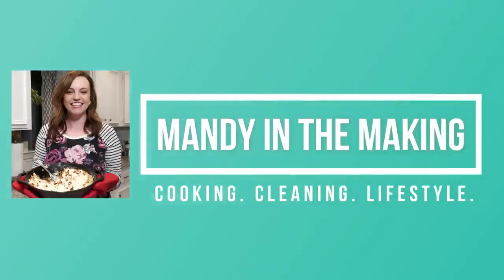Hey y'all, I'm Mandi and this is Mandi in the Making. Welcome back to another What's for Dinner. This week I've got two nights of dinner for you and then I also have a really yummy dessert planned. I am bringing back Subby's Supper this week. Subby's Supper is where my subscribers send in their favorite recipes, I choose one each week, we make it, and I let you know the recipe and a little bit more about that particular subscriber.